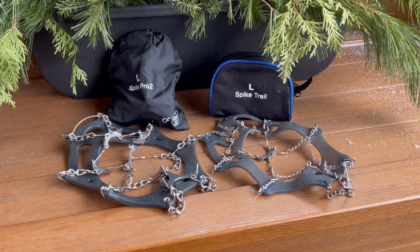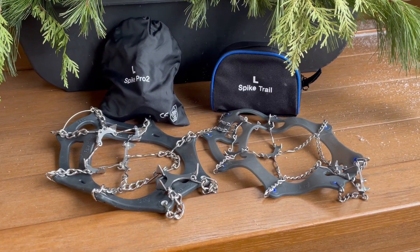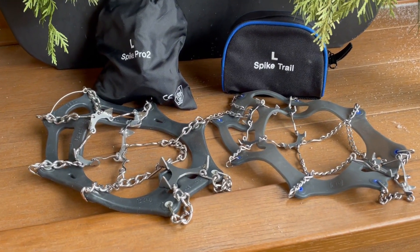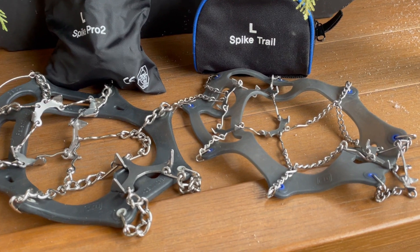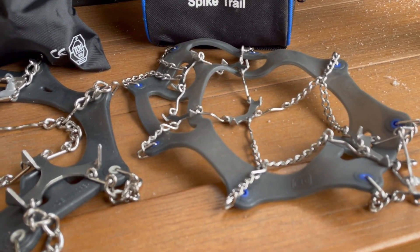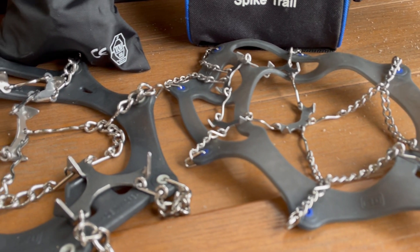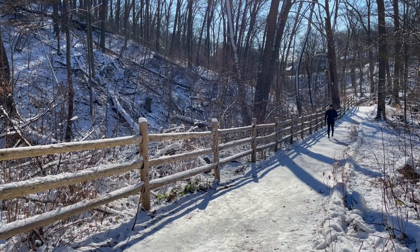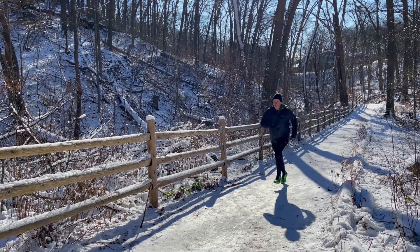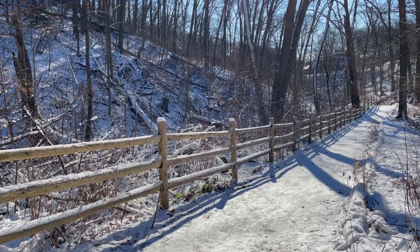I tried out both sets of crampons and found the Spike Trail to be most suitable for my activities, which consisted more of running on well-used trails with some single track and some technical terrain but no big climbs or anything too crazy. The Spike Pro 2 can handle more extreme terrain with its 13-16mm spike length and 2.6mm chain, offering heavy traction on ice and snow, and they're designed to be more durable for cross-country use.